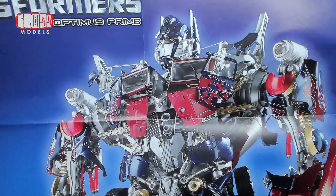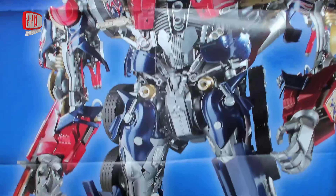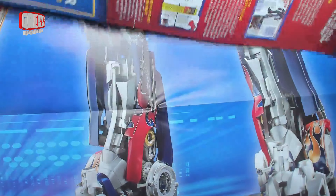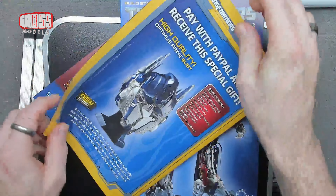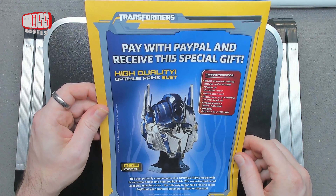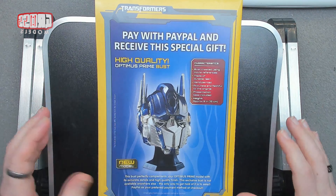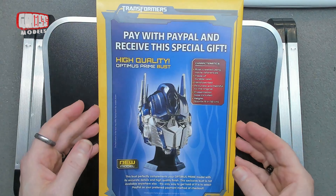It doesn't transform, but you can see how the bits of the transform would go — he's got wheels at the front and things. That is what I'm going to be building over the next couple of years. There's also a special gift if you pay with PayPal — an Optimus Prime bust, which is quite nice. The scale of Optimus is huge in real life — the head is people-sized — so it's obviously not going to be life-sized.